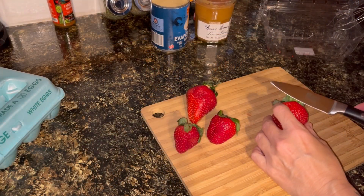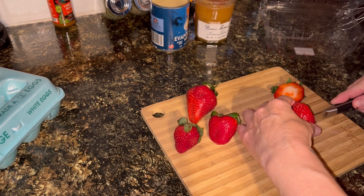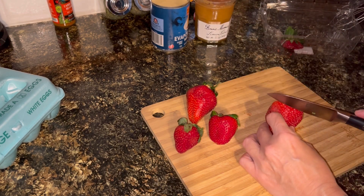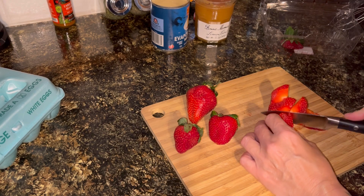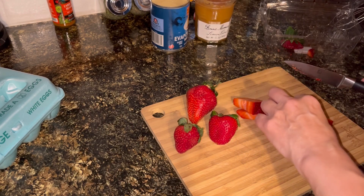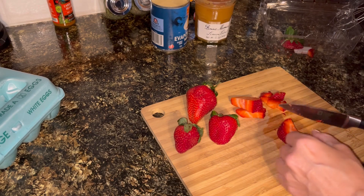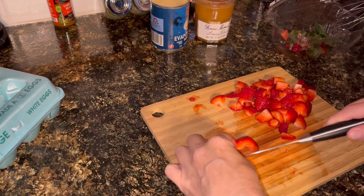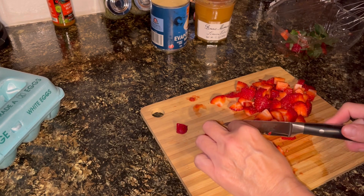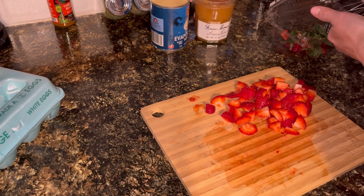I'm going to go ahead and start with my strawberries. Can you believe how big these strawberries are? I picked these up at one of our local Mennonite stores. I'm going to cut these pretty small and pull out any bad pieces — I don't want big huge chunks. I'm just going to set those aside for the time being.